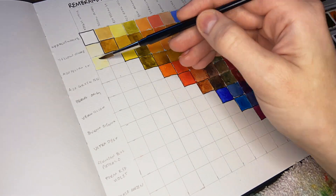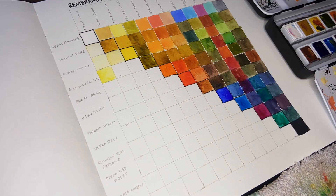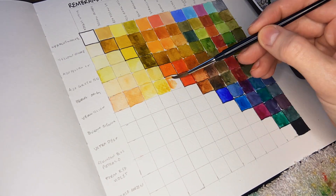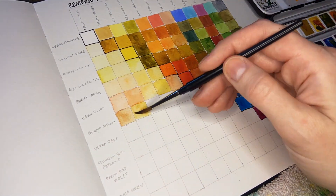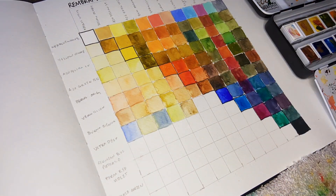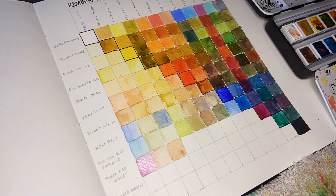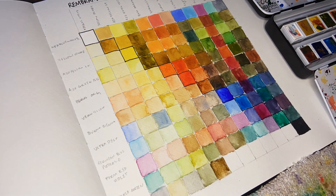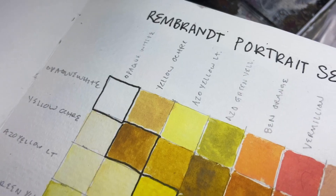A more advanced set like this gives you an advantage for mixing. All of the colors in this selection are single pigmented except for the yellow ochre and vermilion, which means you're not going to get a lot of mud and you'll be able to scale the colors in any direction you need for your portraits. Color swatch charts can also be very helpful if you need to match a particular color from a reference - you can just look at the swatch chart and see how that color would be mixed.